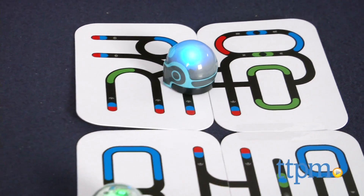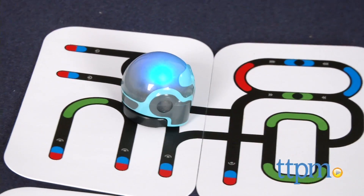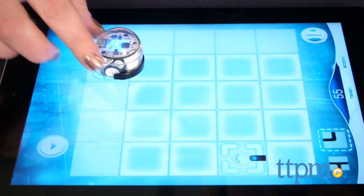An Ozobot single pack is also available. It takes 35 minutes to get a full charge, and the manufacturer says that gives you 60 minutes of continuous playtime on a physical surface and 120 minutes on a digital surface.